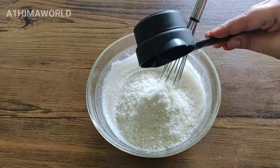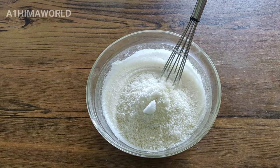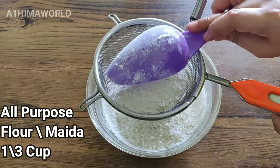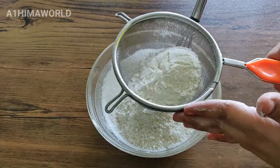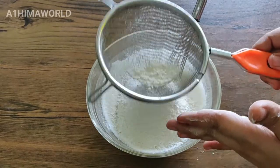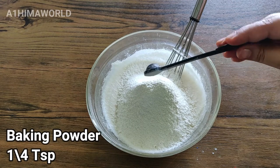Then add half a cup of desiccated coconut, available in the supermarket. Add one fourth teaspoon of salt, one third cup of sugar, and one fourth teaspoon of baking powder.